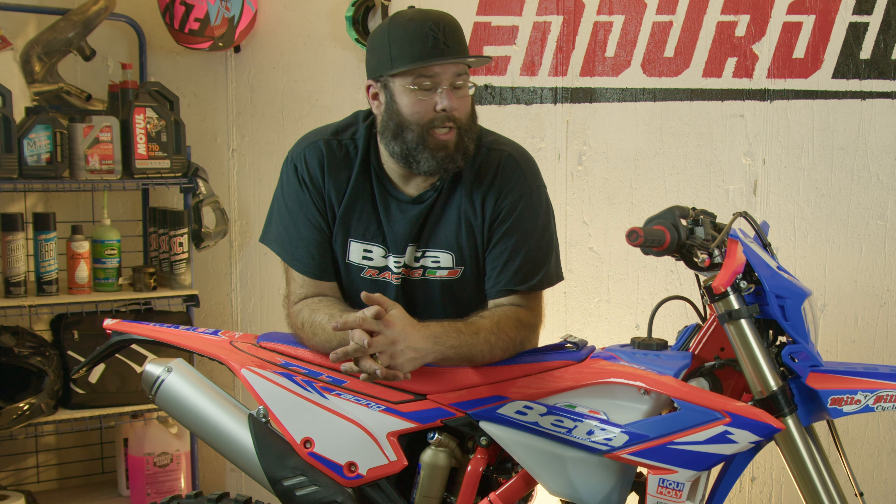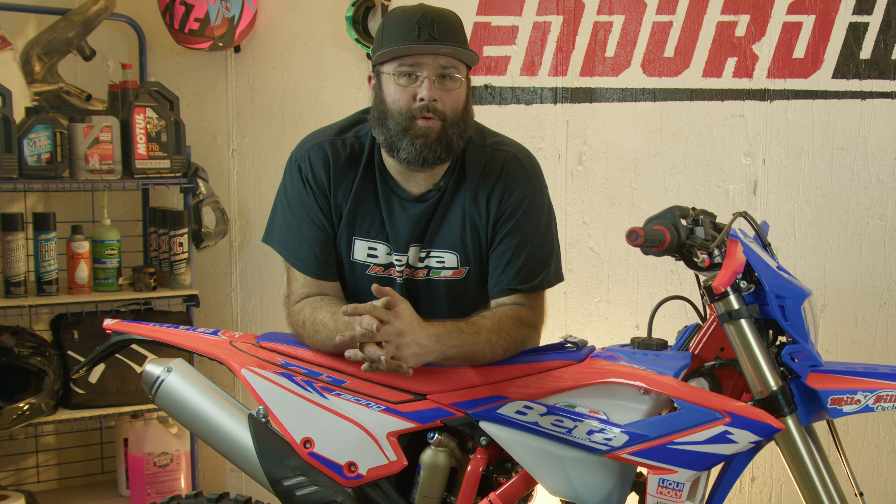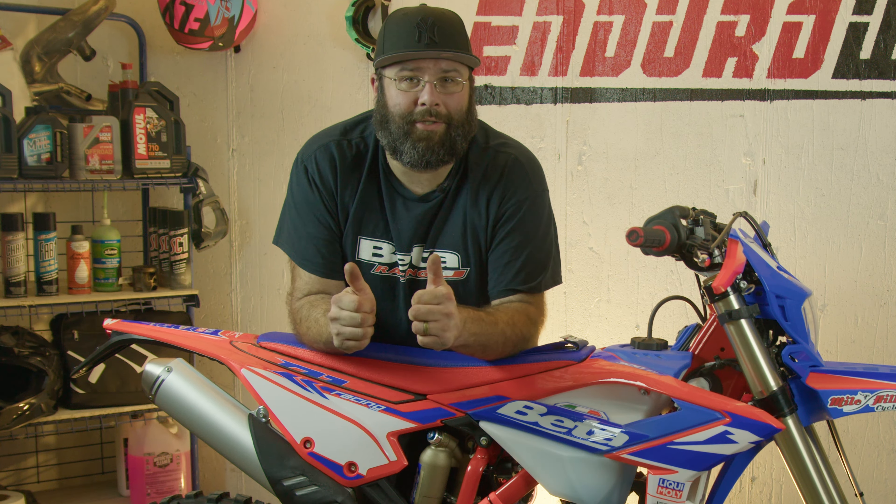Hey gang, Tom from Enduro Wiki here. I'm going to talk to you about the 2024 Beta 300 RR Race Edition. Our friends down at Evo Suspensions have hooked us up and done some suspension trickery — got us revalved and a bunch of little things changed. We're going to talk about what they've done and what we recommend for riding hard enduro or soft enduro, whichever you like to ride.